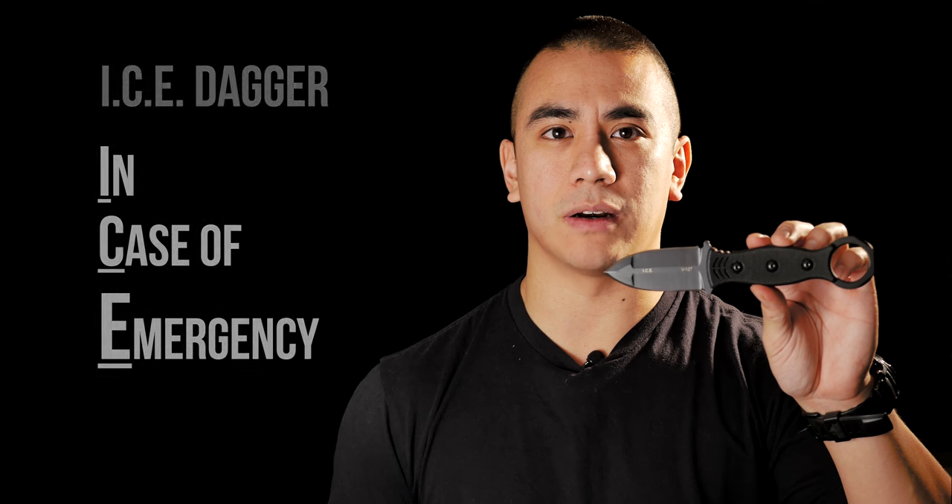Howdy folks, Andy Tran here with Interbark Outdoors. I'm here today to introduce to you guys my second design with Topps Knives. It's called the ICE Dagger. ICE stands for 'in case of emergency,' and I designed this with my friends in law enforcement and military in mind.